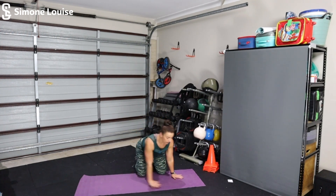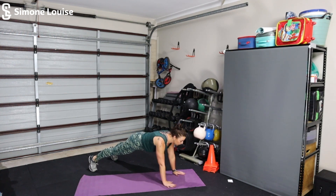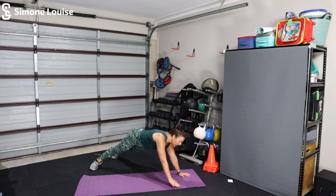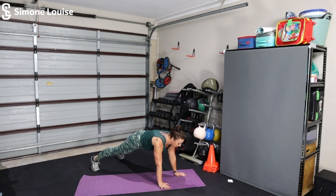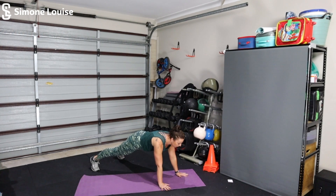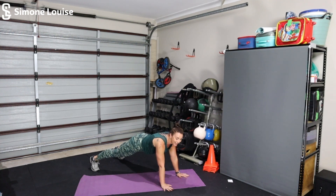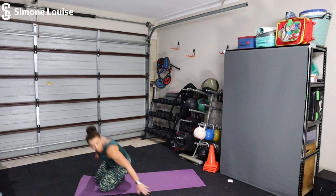Back down to that plank with shoulder tap. Hands and shoulders in alignment, legs out nice and straight or onto your knees. Tapping your shoulder, hand back to the ground, switching sides. Remember not to swing through the hips — we're not turning this into a side plank movement. Stay nice and still. Feel that burn all the way through your core into your shoulders. Keep your back nice and flat, 10 more seconds. Rest.